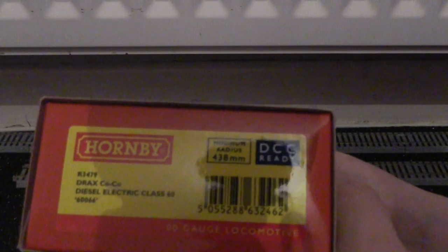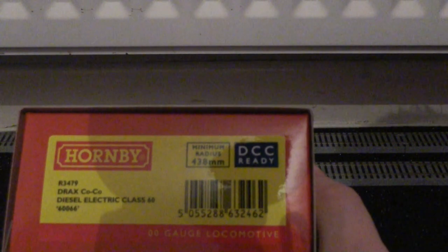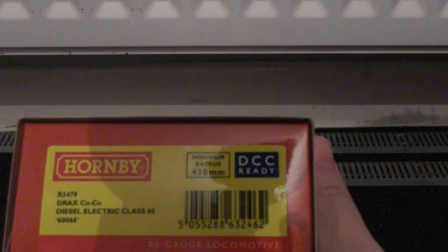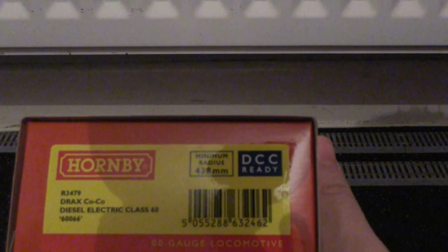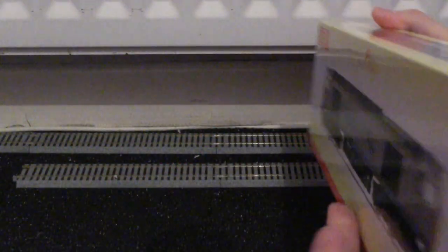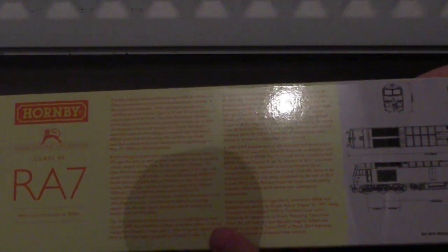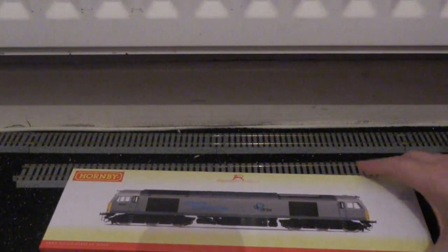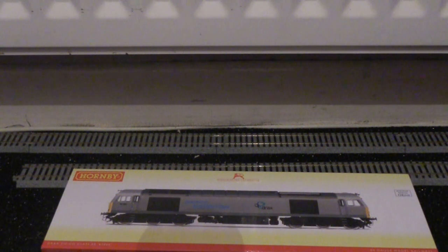The reference number is R3479, the Drax Co-Co diesel-electric Class 60 number 60066. As with recent reviews, I'm just going to turn the box around for those of you that want to read the details on the back — you can just pause the video to read this if you wish.